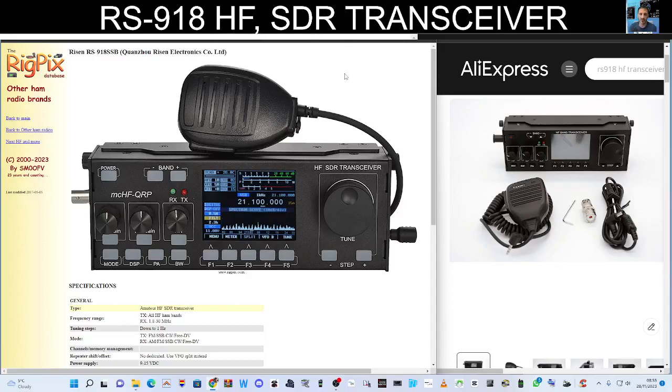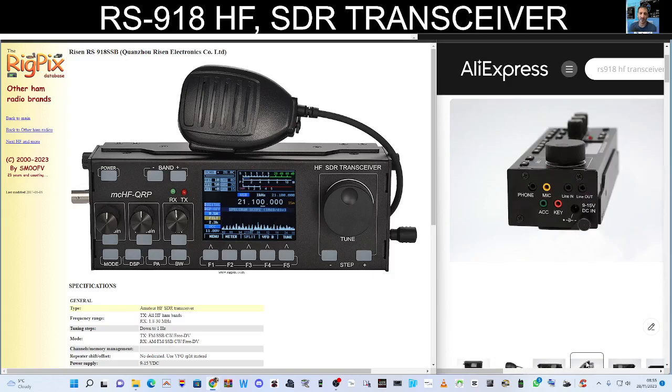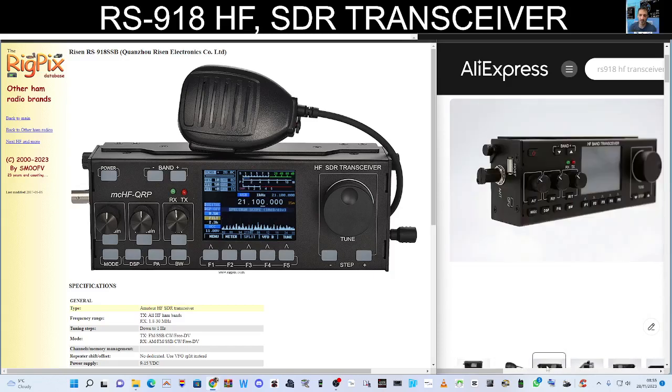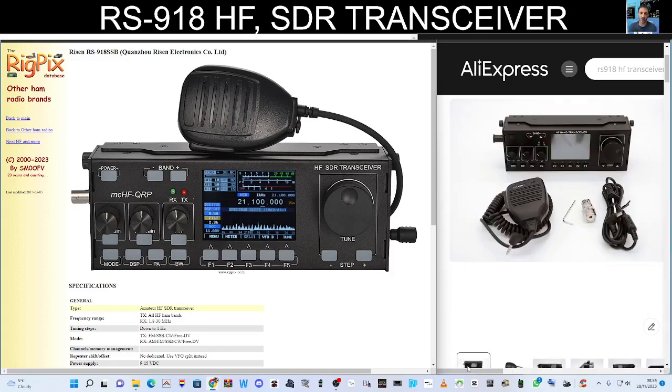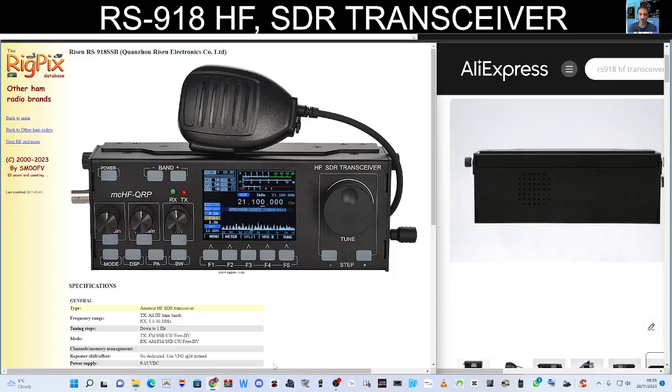Welcome to my channel. RS918SSB SDR transceiver — it's quite a small unit. Looking on the right-hand side, it looks a bit like a G90 but hasn't got the back end. It can do over 10 watts, and in this photograph you can see a Yaesu microphone, an adapter, and a power lead. You can buy other models that include a battery inside.